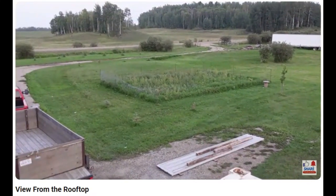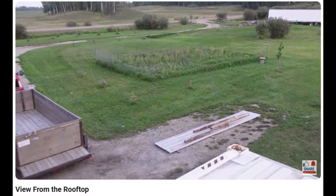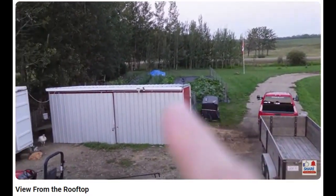That's the potato patch too — it's full of weeds. Oh my goodness, the weeds are three feet high. I think I might go out and just pull the biggest ones. And like I said, you can see the garden in front of the shed there.